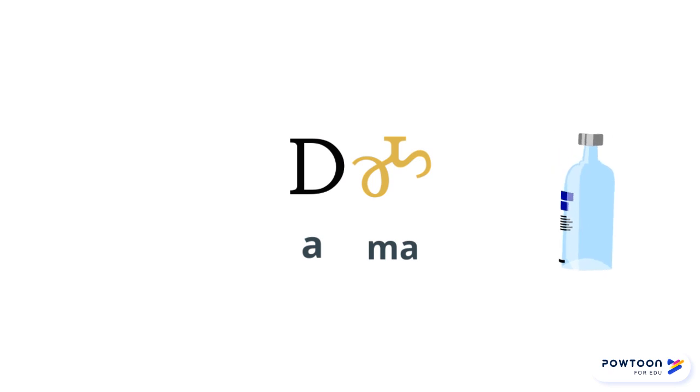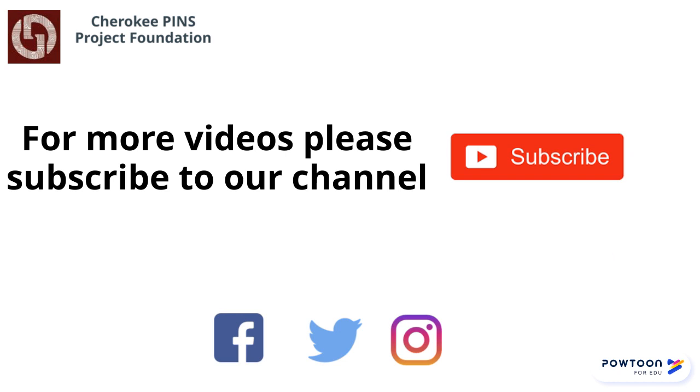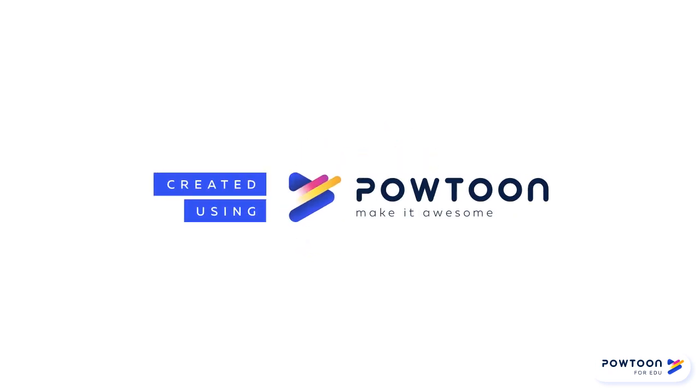Now you are reading Chiriki. If you liked this video and you would like to see more, please subscribe to our channel. Thank you.